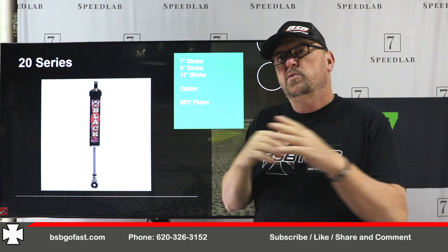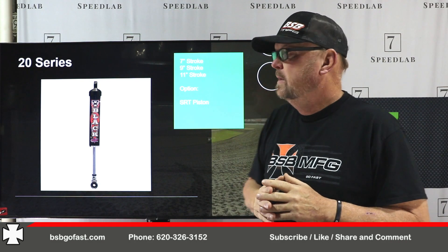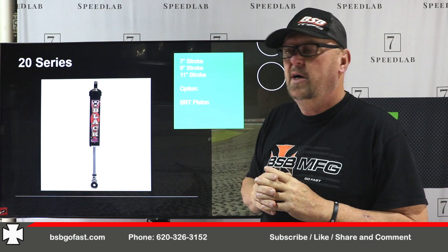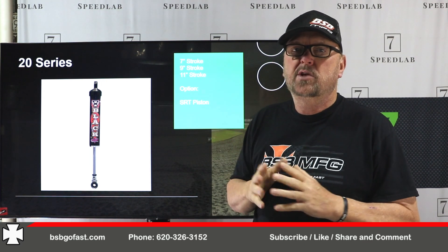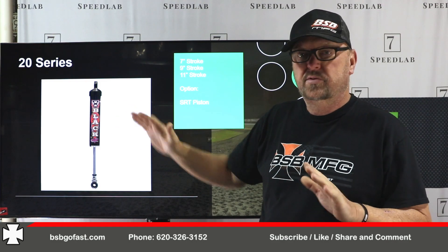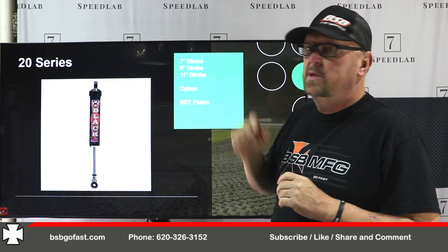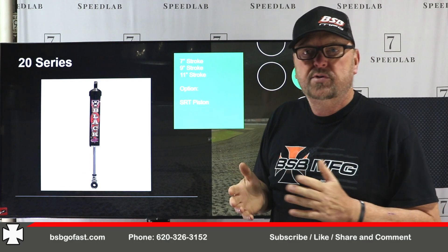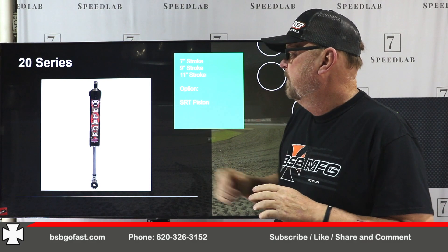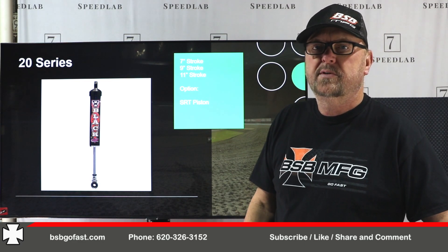20 series was basically the first shock we built. We started winning championships on this shock, and 45-46 championships later, we still build it — it's a very good piece. The 15 series has maybe overshadowed it because of rules, but basically between a 15 and a 20, the differences are just cap on the outside versus cap on the inside. This one comes in a 7, 9, and 11-inch stroke. The 11-inch stroke comes with a 5/8 shaft. The option for this is SRT — we no longer do base valves in this shock.